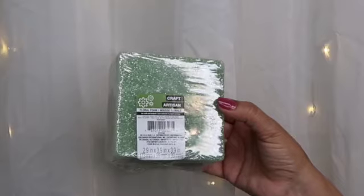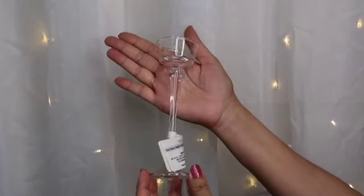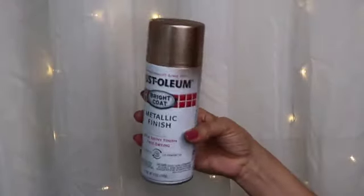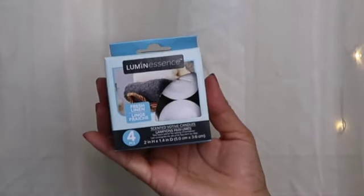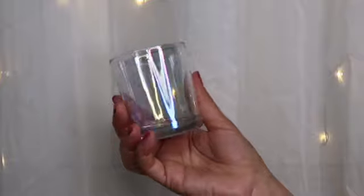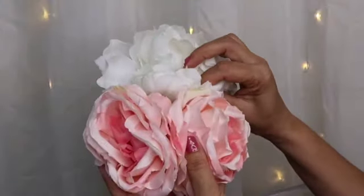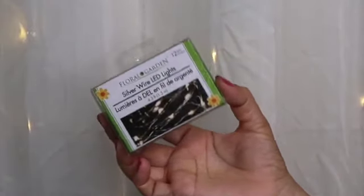Un plato en color rose gold del Dollar Tree, espuma floral del Dollar Tree, un porta velas o candle holder from Dollar Tree, un E6000 de Walmart, pintura metálica de Walmart, velas de la Dollar Tree, otro candle holder de Dollar Tree y flores de su preferencia. Yo escogí blancas y rosas. Unas LED lights de Dollar Tree y silicón.